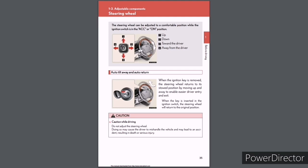Steering wheel: The steering wheel can be adjusted to a comfortable position while the ignition switch is in the ACC or ON position — up, down, toward the driver, or away from the driver. Auto tilt away and auto return: When the ignition key is removed, the steering wheel returns to its stowed position by moving up and away to enable easier driver entry and exit. When the key is inserted, the steering wheel returns to the original position. Caution while driving: Do not adjust the steering wheel while driving, as this may cause the driver to mishandle the vehicle and may lead to an accident resulting in death or serious injury.